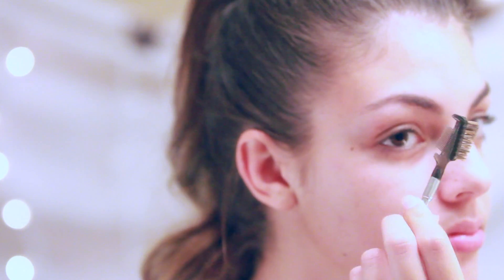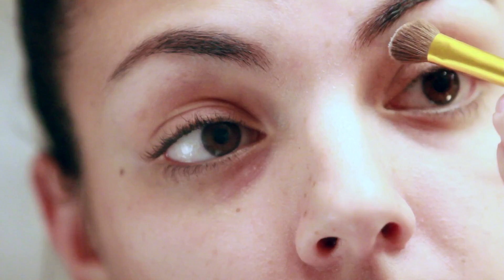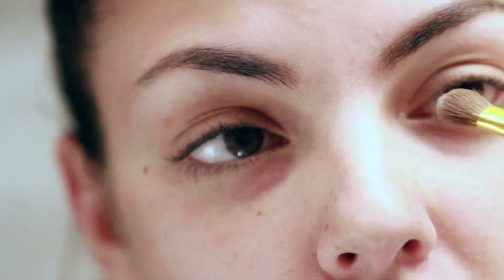I use the thin brush with the brown eyeshadow two shades lighter than my eyebrow color to give it a little more shape. I use the white eyeshadow under my eyebrows to help with the definition and bring the eyes out a little more.